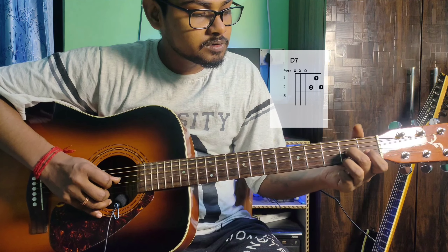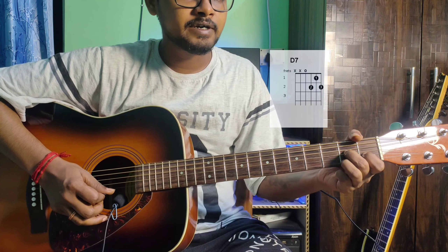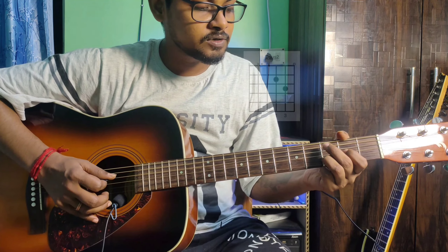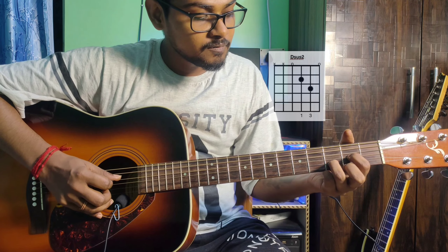Like we held D, D dominant 7th is basically the opposite. The finger position: 4th string open, 3rd string 2nd fret, 1st string 2nd fret middle finger, 2nd string 1st fret index finger, then 1st string open. The 6th and 5th strings are muted.